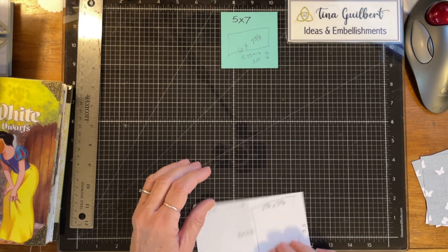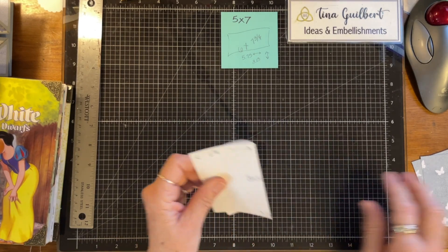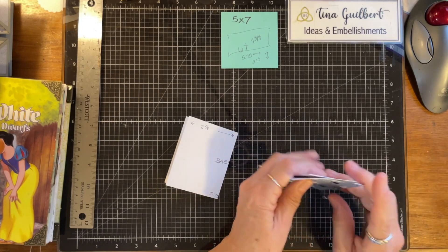What I did, because I want some of them to open in the middle, I folded it in half and measured here, and then I made some little tabs.